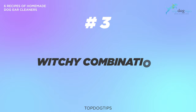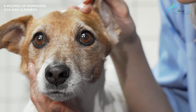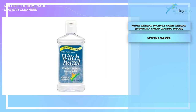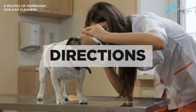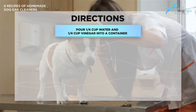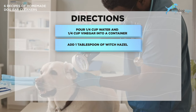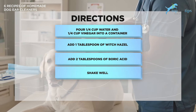Number three is the witch hazel combination — another variation of dog ear cleaner using vinegar and boric acid. What you'll need is white vinegar or apple cider vinegar (we recommend Bragg for apple cider vinegar), witch hazel, and boric acid. Pour one-fourth cup of water and one-fourth cup of white vinegar or apple cider vinegar into a container. Add one tablespoon of witch hazel and two tablespoons of boric acid, then shake and mix well.